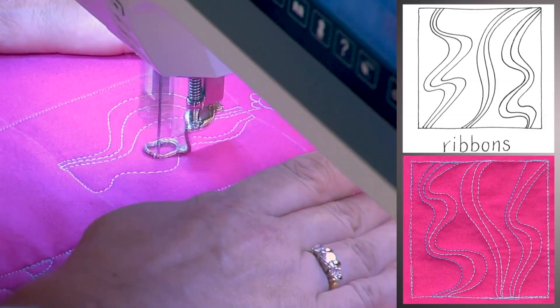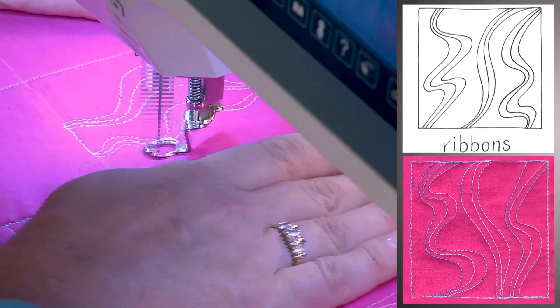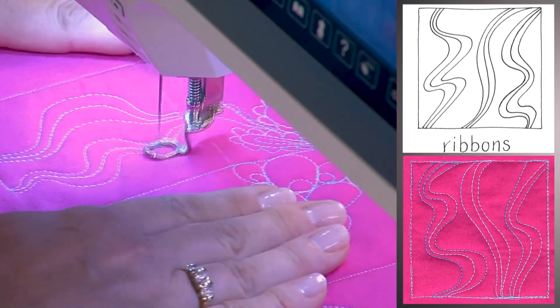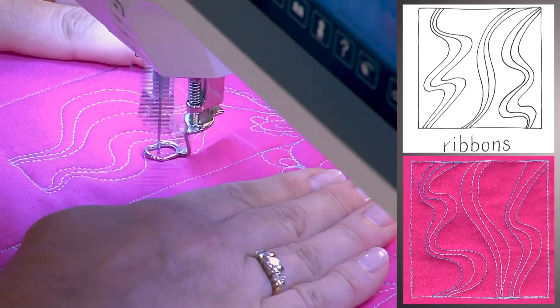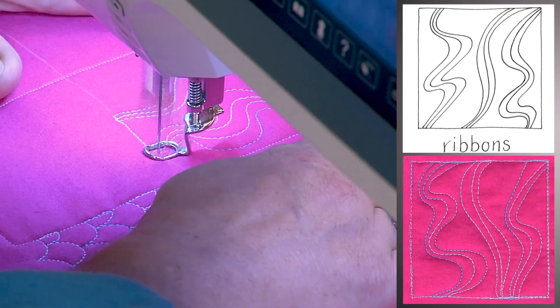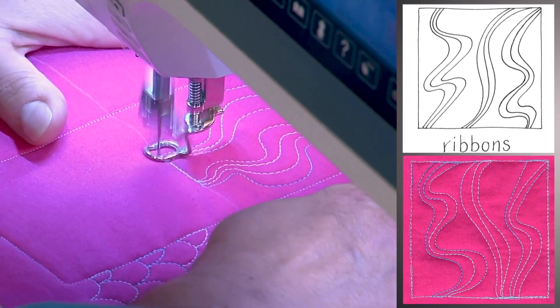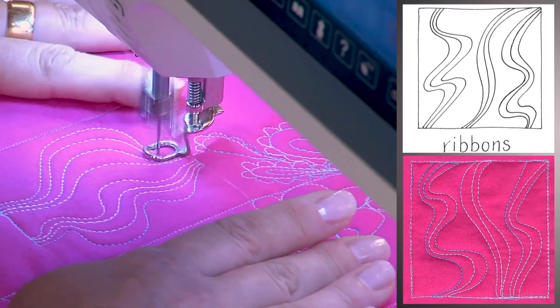It's nice to have three or four lines that kind of relate to each other. You can see I'm doing them in groupings — it's not just stripes the whole way across. So it creates rivers across.